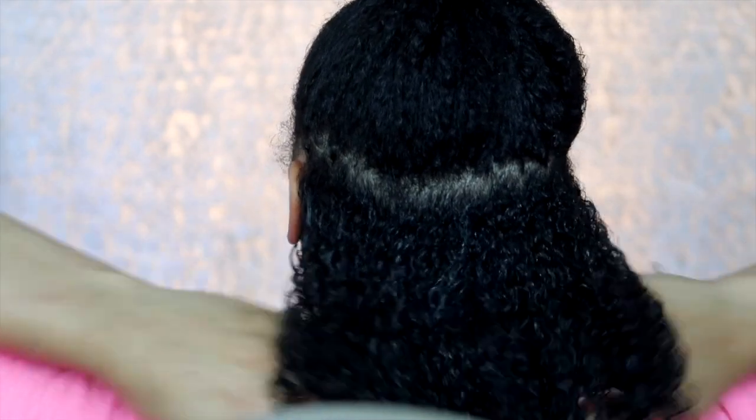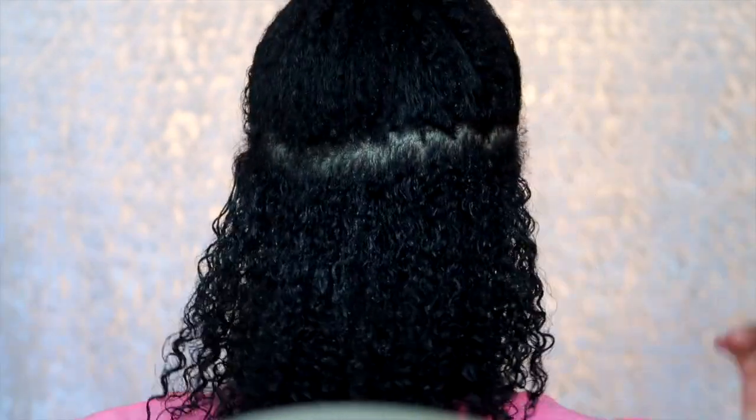Now I'm just going to apply some gel to my hair. I'm loving it — feels good, smells good. My curl pattern is looking completely amazing.